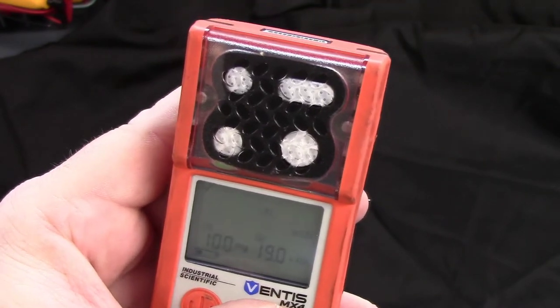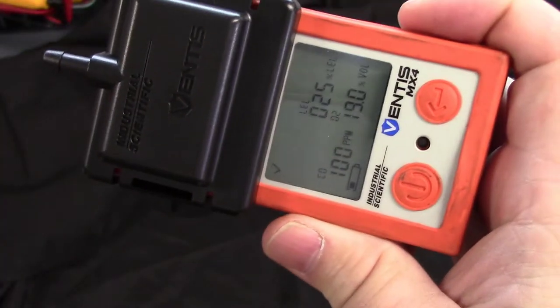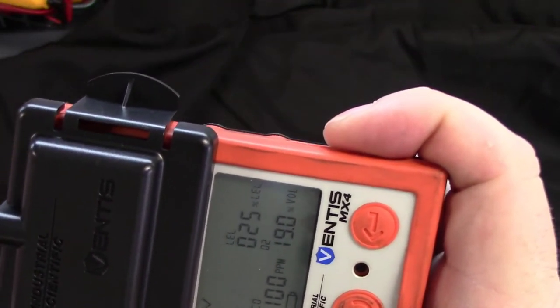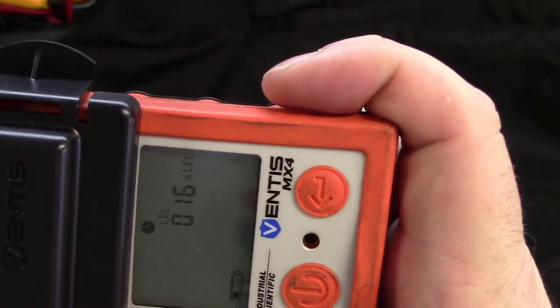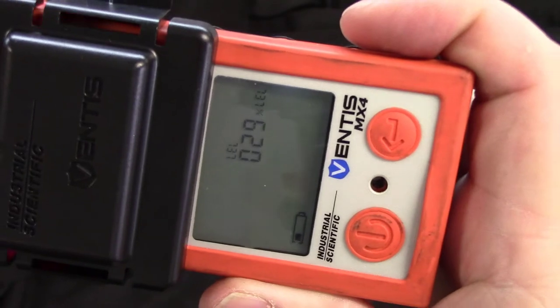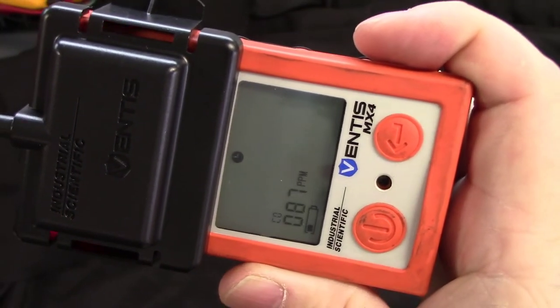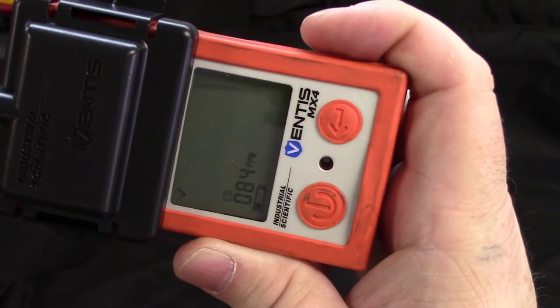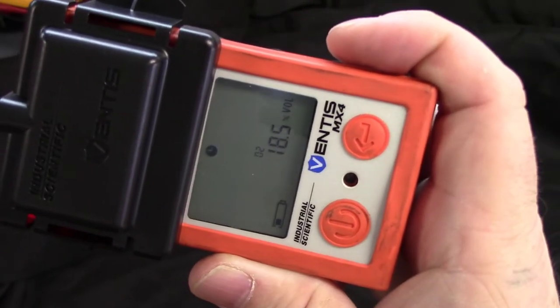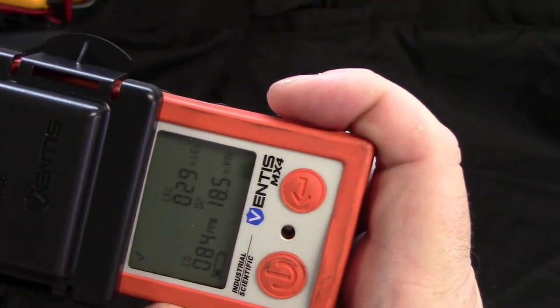Press the left button one more time to see BT on the screen. Press the right button once and the first sensor is going to start flashing. Get your bump cap and snap it on your meter. Squeeze a one to two second burst from your bump can into your bump cup. This is going to read the highs and show a P if all three sensors read the bump gas, and once all three do have a P on them remove the bump cap because your meter is ready for use.